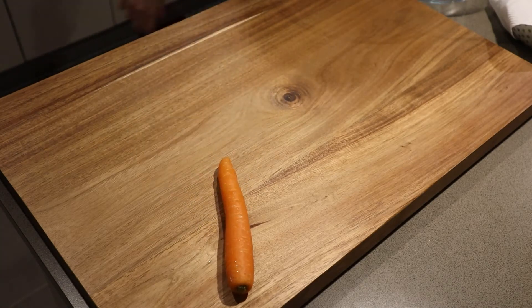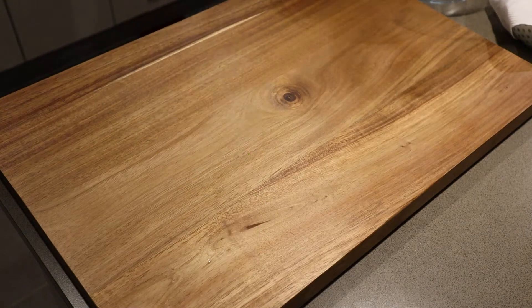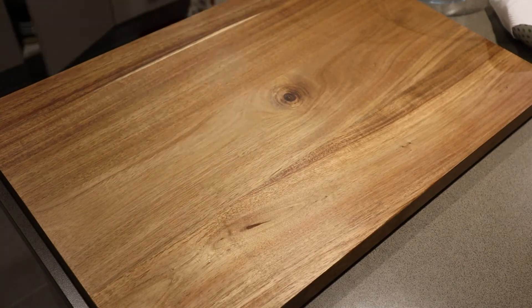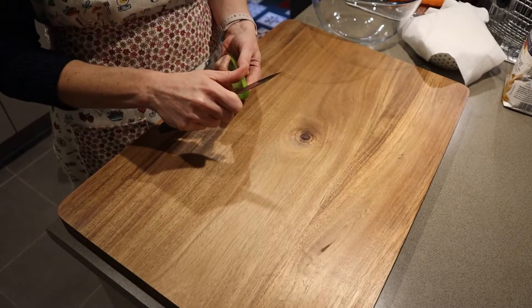For our red sauce we will need one baby carrot, half a stalk of celery, one small brown onion, and 700 ml of passata tomato puree.